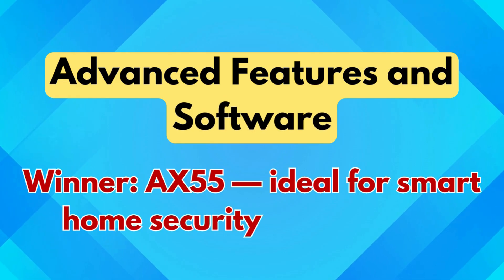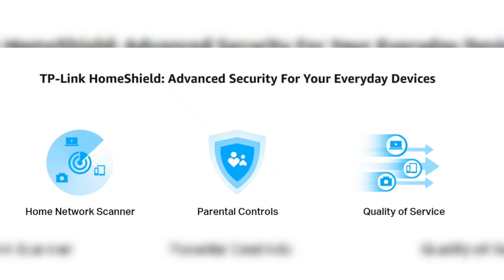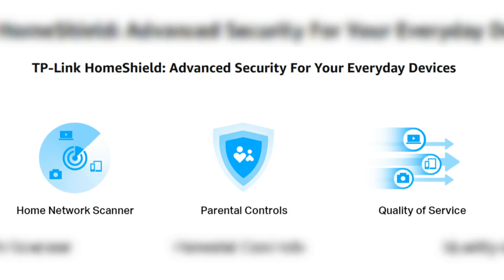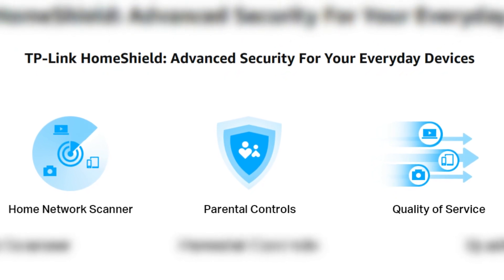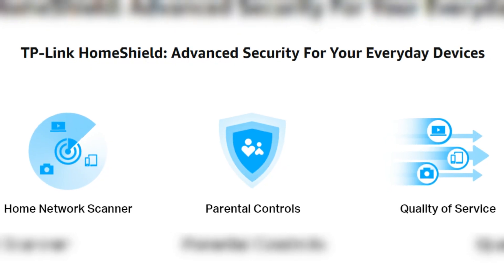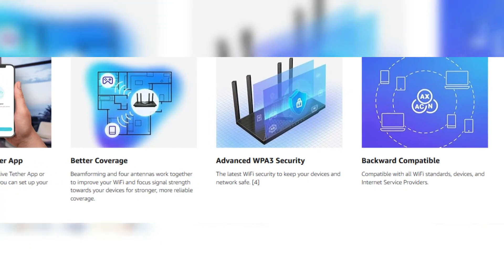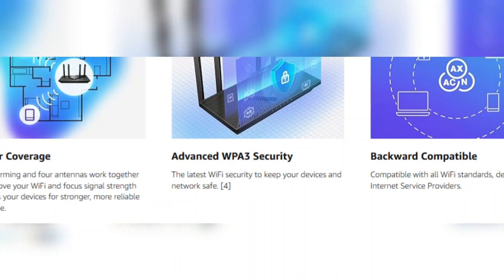Advanced features and software — winner: AX55, ideal for smart home security and control. The AX55 comes equipped with TP-Link HomeShield, a suite of premium security and management features, including IoT device identification, advanced parental controls, security scans, and network reports. While the AX21 does offer basic parental controls and WPA3 security, it lacks this extra layer of protection and network insights. If security and monitoring are a priority, especially in a smart home setup, the AX55 stands out.